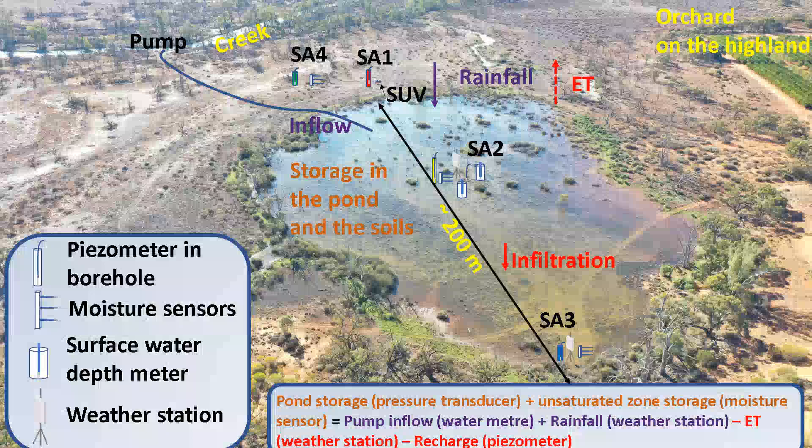We also deployed moisture sensors to monitor the moisture profile with depth within the soil. SA3 has a similar setup to SA2 but is at the boundary of the basin. SA1 and SA4 are equipped with moisture sensor arrays plus boreholes to see how the water table dissipates outside the jelly bean basin. The water balance equation is: pond storage plus unsaturated zone storage equals pump inflow plus rainfall, minus evapotranspiration, minus recharge.